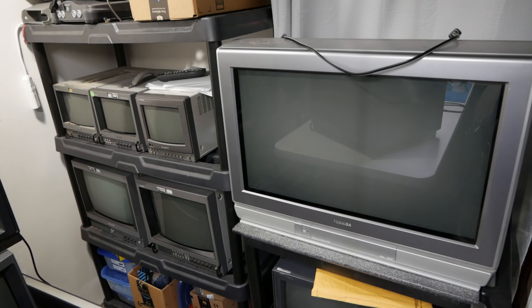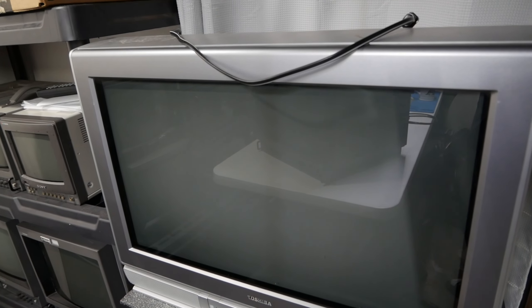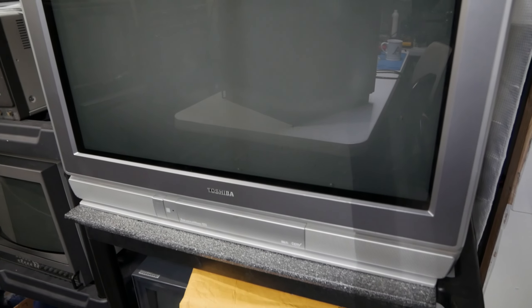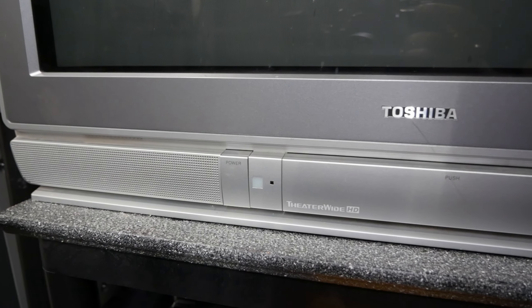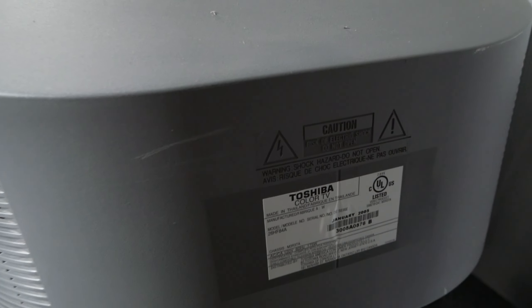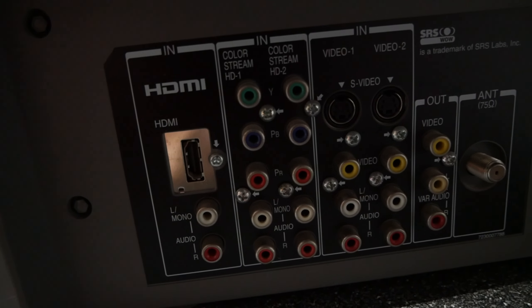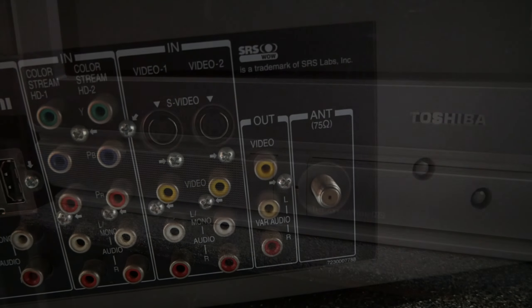We are back with another CRT haul update. First up we have a 26HF84A Toshiba Wide Boy. This has HDMI, dual component, and dual S-video inputs. I hope to feed this a custom 540p mode line through MiSTer and see if we can get a lagless result. That'll be fun to play with.